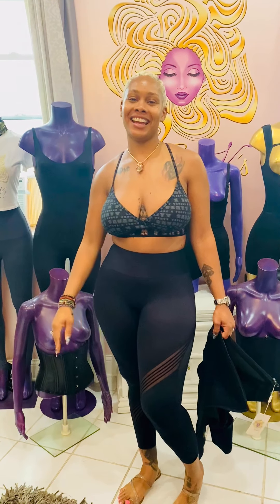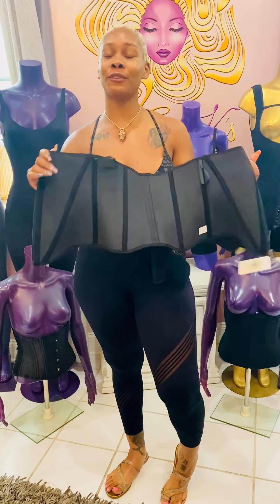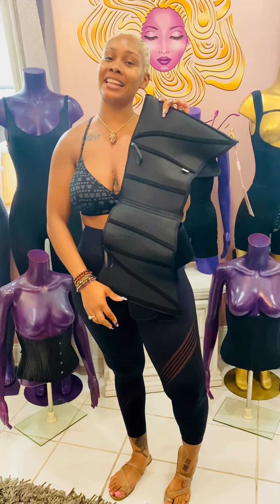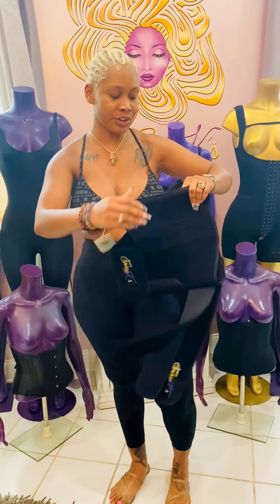Hey ladies, Chrissy K here, and today I'm going to show you how to wear your new double band 2.0. This is a wonderful waist trainer to choose because you're sweating and training at the same time with our 3D grid technology sweat material on the inside, so you're getting double maximized results during your use.